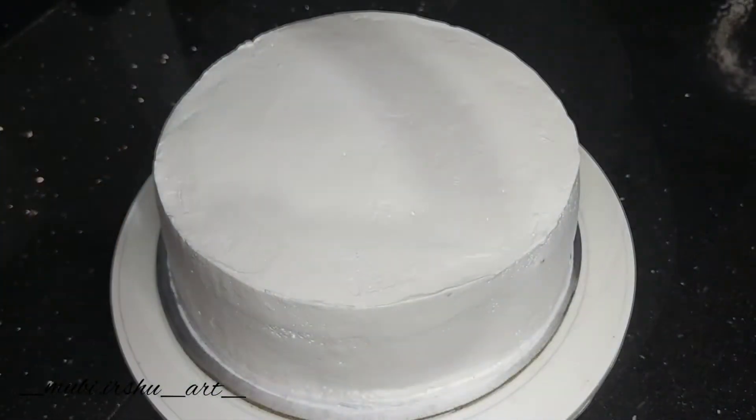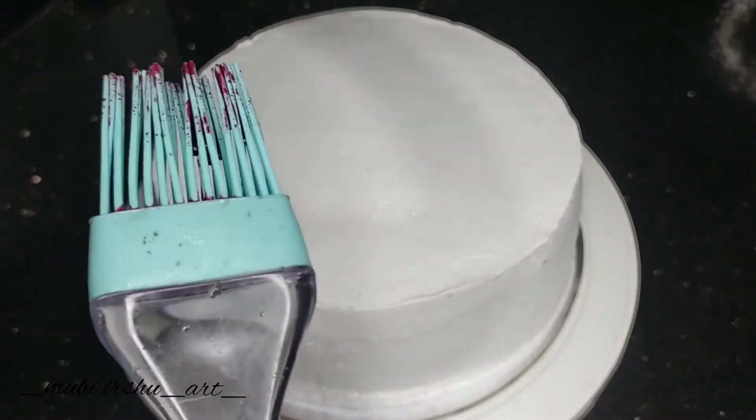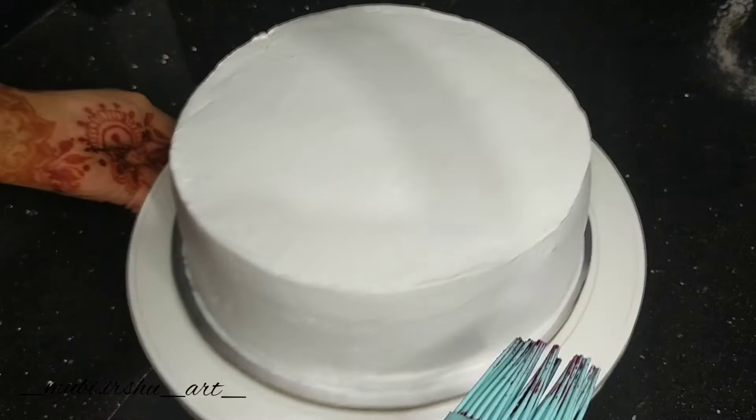Then I put the cream in the cloth. I'm going to do a simple decoration here. I'm going to use a brush in this way.